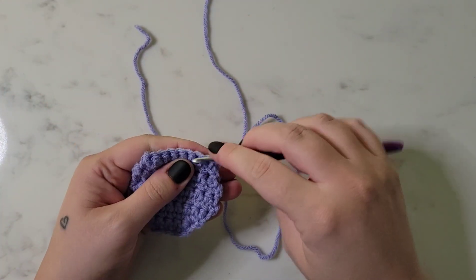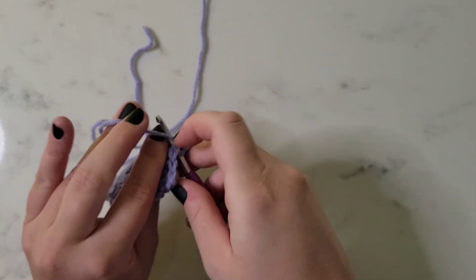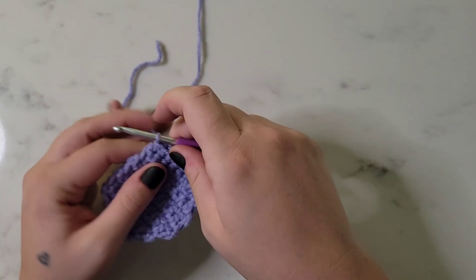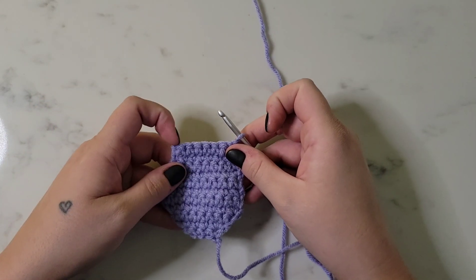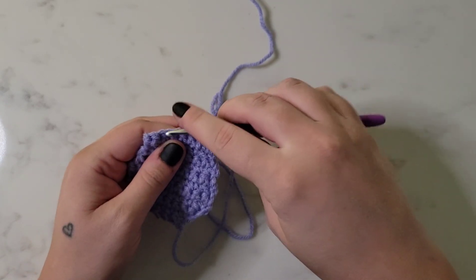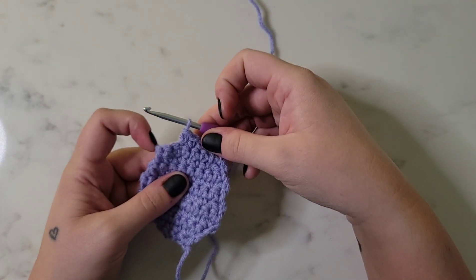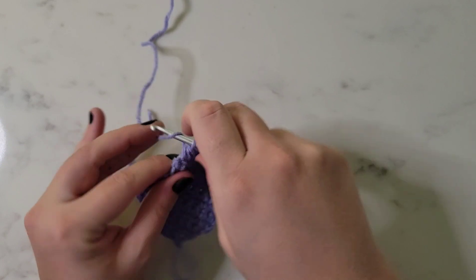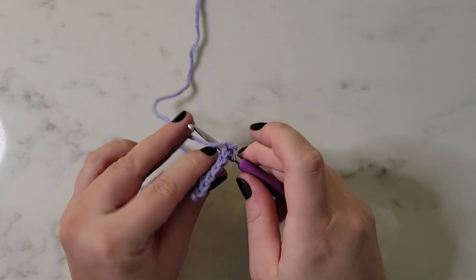For row eleven, we're going to single crochet in each stitch across for a total of seven stitches. For row twelve, we're going to single crochet in the first five stitches and then decrease at the end for a total of six stitches. For row thirteen, we're going to single crochet in each stitch across for a total of six stitches.